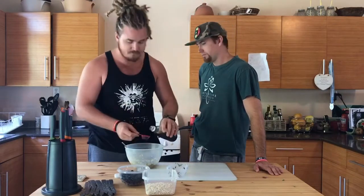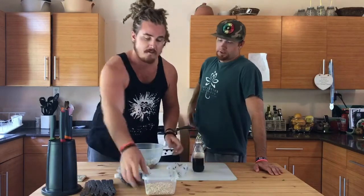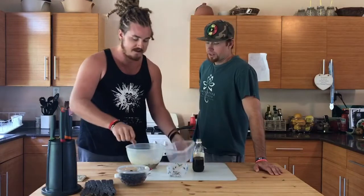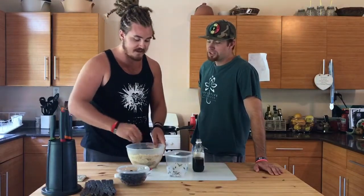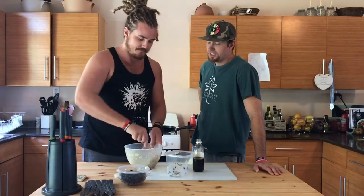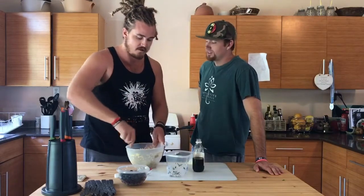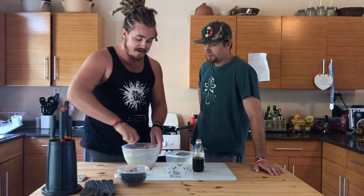Vanilla — boom — one and a half — boom — done. Mashing the oats and then adding the blueberries. You don't need to say anything, just watching — delicious. Don't you worry about that, Duncan, it's gonna be great.